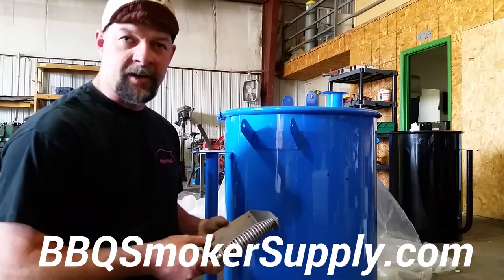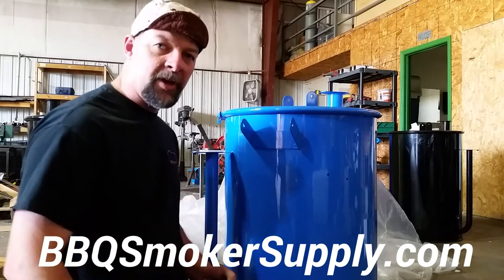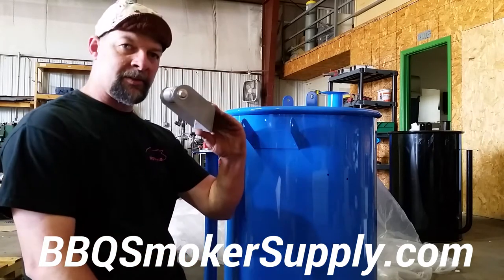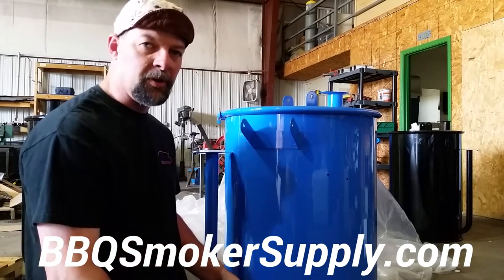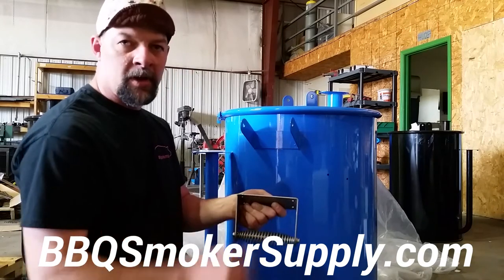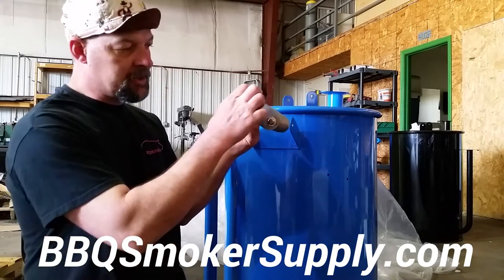That spring handle bracket comes in two different forms. It comes like you see here with a curved back so that you can fasten it to the side of an ugly drum smoker. In this case we've got it facing up like this. You can also put it down like that if you want. It doesn't matter as far as orientation on the side of the drum or cooker that you're putting it on. And then it comes with a straight back also. Only difference is we've curved this one — this one's flat.